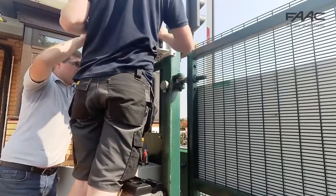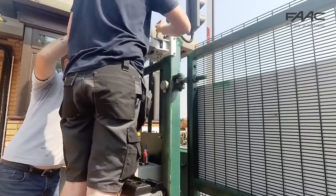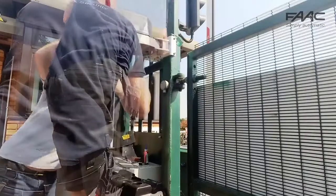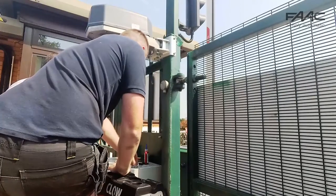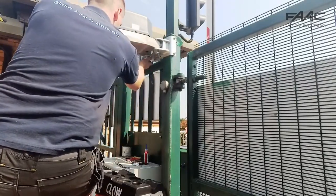This will require two people in general terms as it is quite a heavy operator. Once you've done that and put the nuts and bolts in place, ensure that the bolts are sufficiently tightened to prevent any movement of the operator.